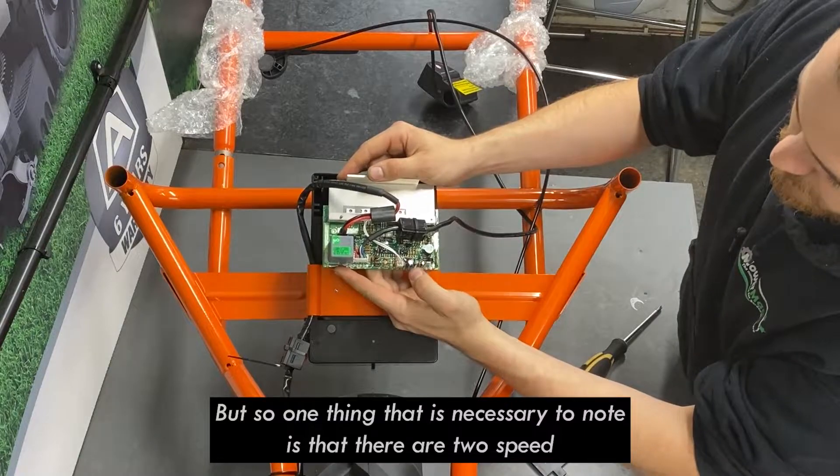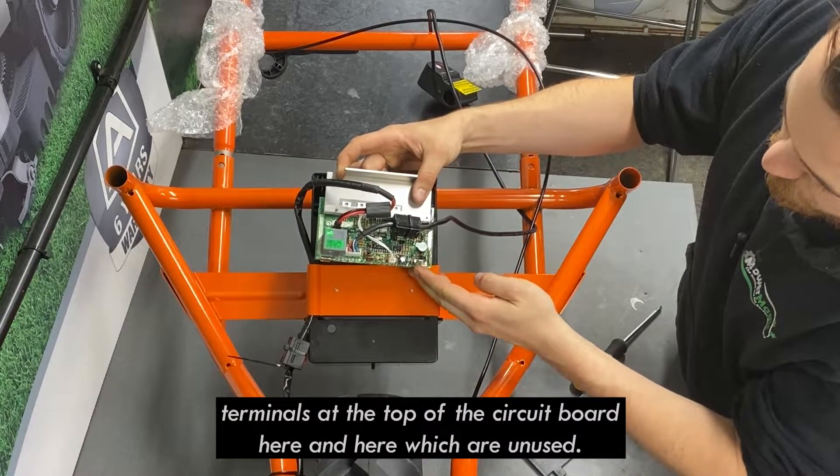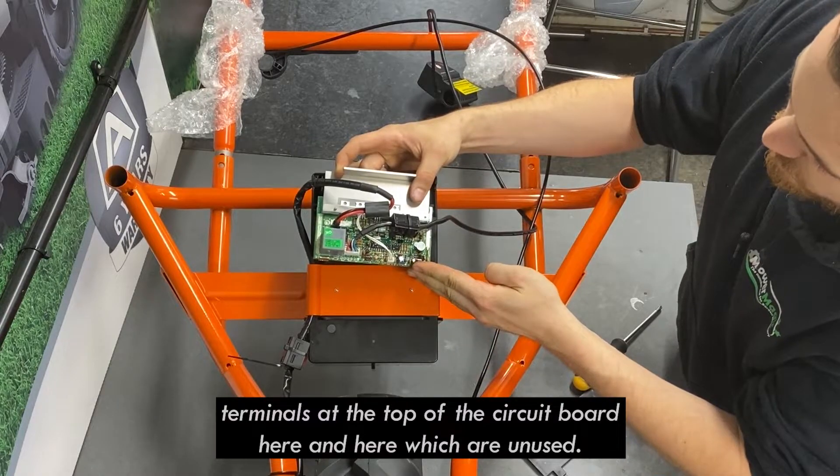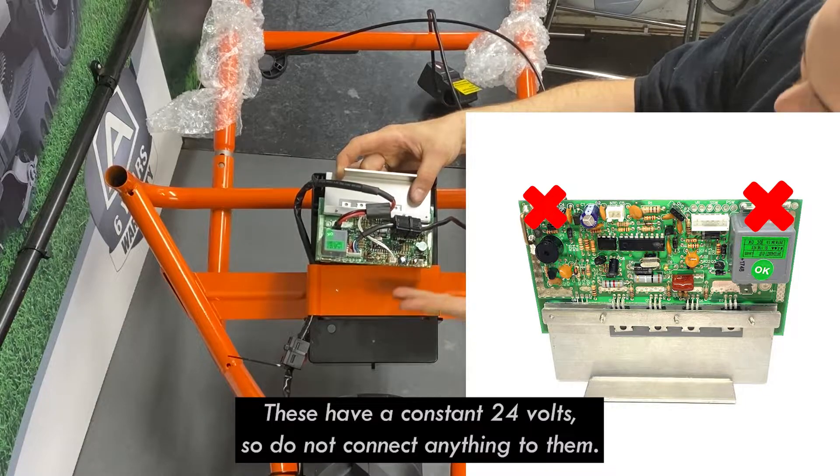One thing that is necessary to note: there are two speed terminals at the top of the circuit board which are unused. These have a constant 24 volts, so do not connect anything to them.